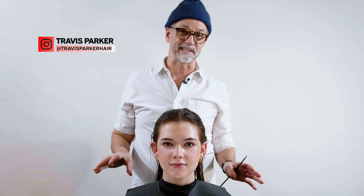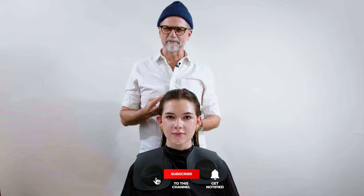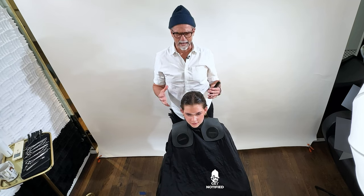Stay tuned because we're going to take Sophia from this look to that look. We've got Sophia's hair shampooed. What I used was a moisturizing shampoo and a moisturizing conditioner. I'm trying to put a little bit more love into it because it felt a little bit fuzzy and frizzy. We're seeing if we can put moisture in it to kind of calm that down.